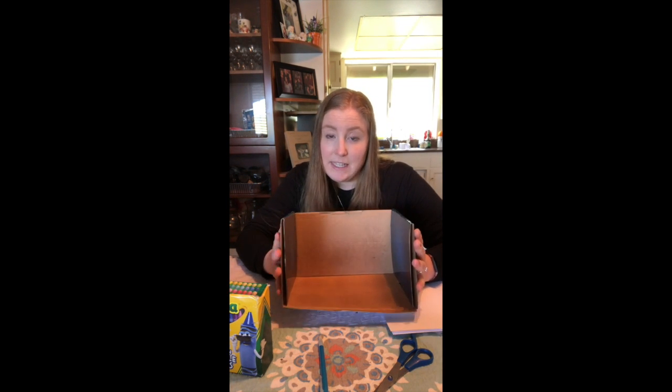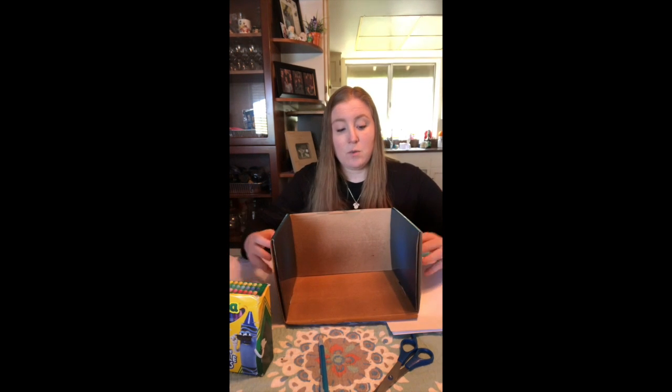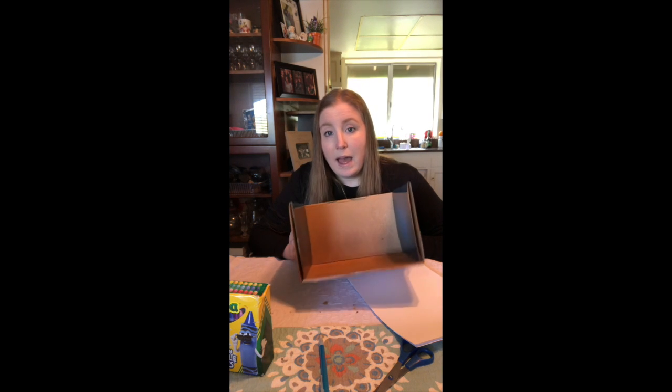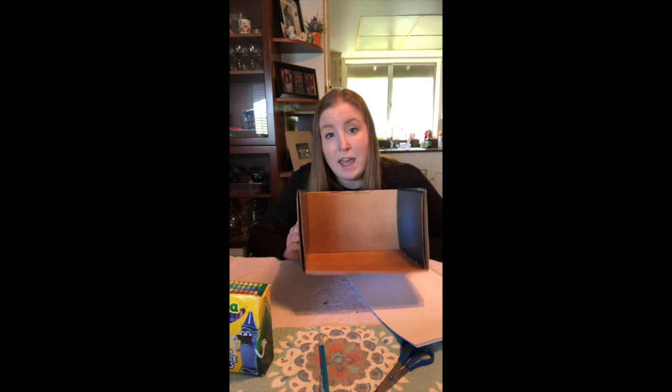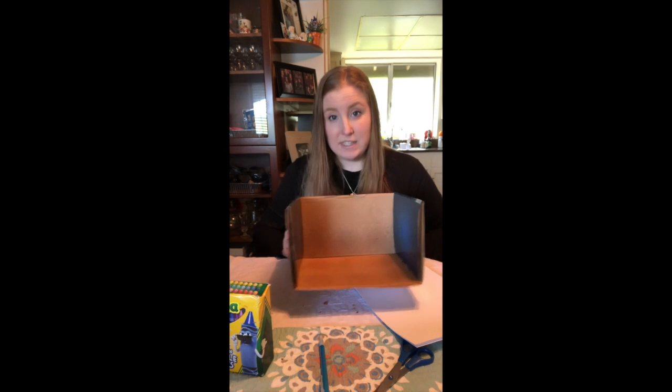First you're gonna pick what kind of environment you want to do. I'm gonna do underwater because I love underwater scenes and I think that would be really cool. The first thing you're gonna want to do is cover your box with paper. You can use staples, tape, or glue — I would recommend tape — but choose what you have at home. Go ahead and get your materials, cover your box with paper, and I will show you what's next.